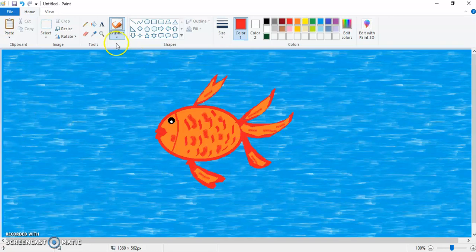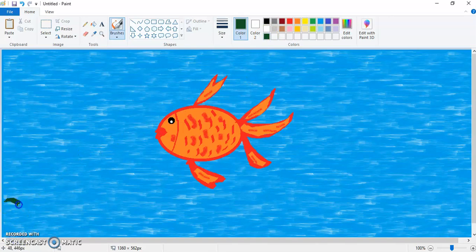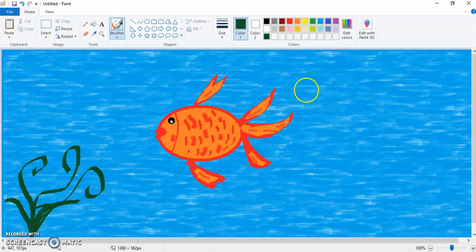Now for making the grass, again click on the calligraphy brush, take the last size, take the green color, and draw the grass like this. You can make it circular like this.